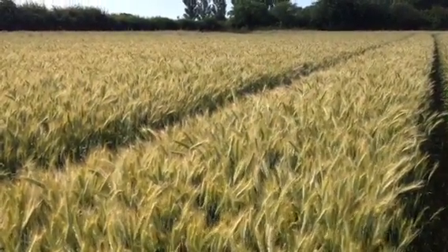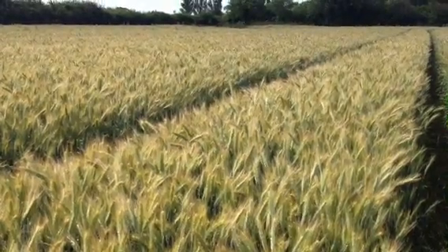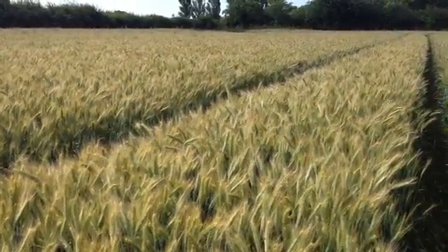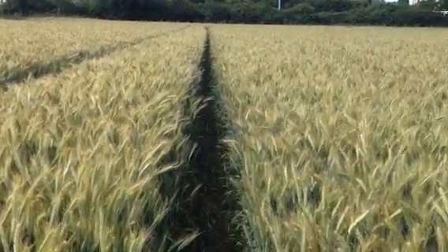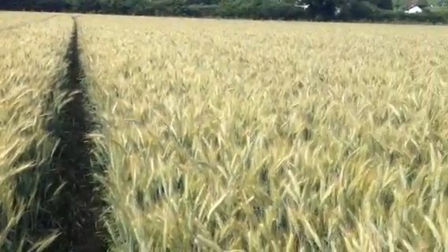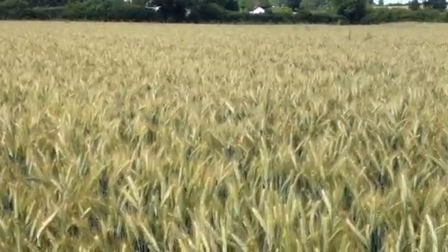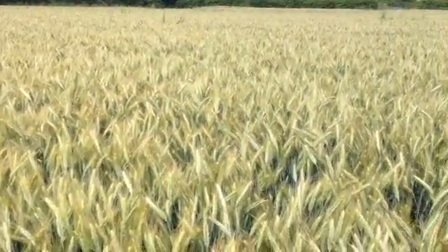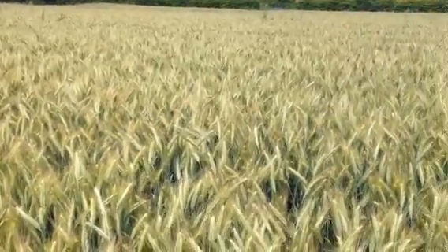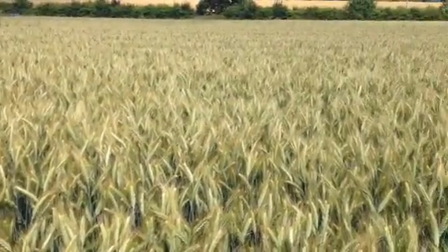Here we are in Norfolk, just outside Norwich. It's the 1st of July 2014 and we're looking at a 20-acre crop of winter triticale. This is the new variety Sucon, which is a potential replacement for Amarillo.